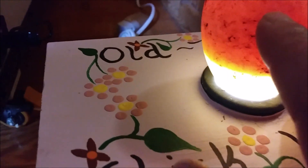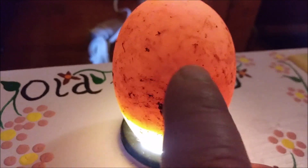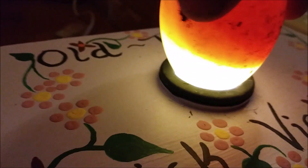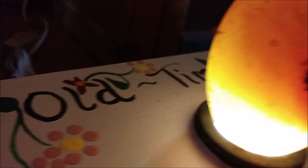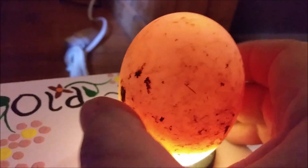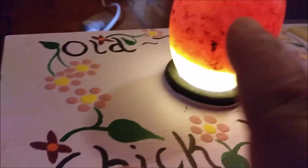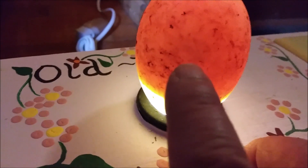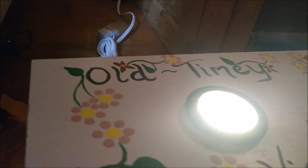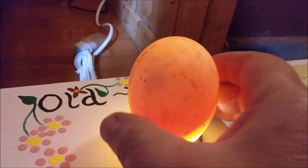I know it's hard to distinguish from the dirt and stuff on camera, but that spot right there is the embryo. If I turn it really gently, you can see that the entire egg isn't full up with new growth yet. If you turn it really slow, you can see the embryo does move just a tiny bit, and I don't want to move them too much.